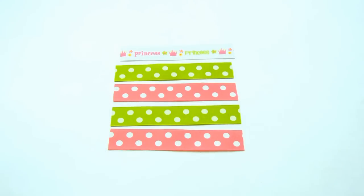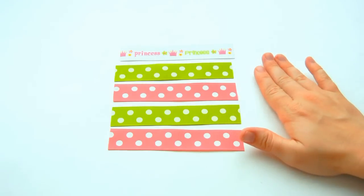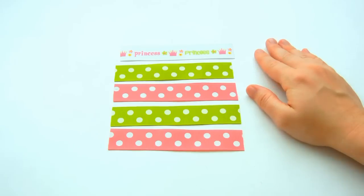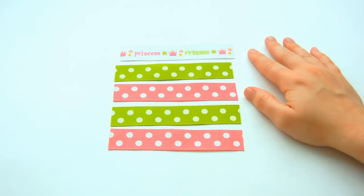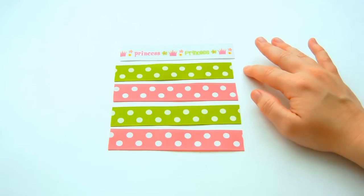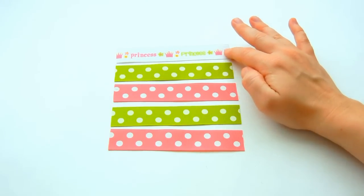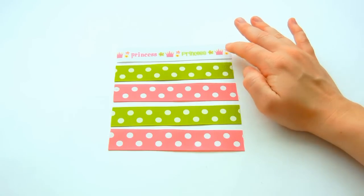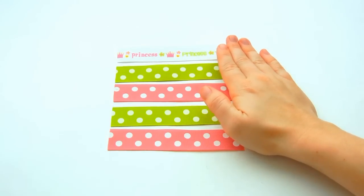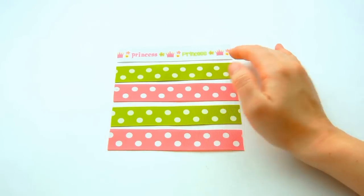The first step is choosing a ribbon. Here I have three different ribbons and they coordinate with my main ribbon. For this example, I am doing five strips. You're going to want to cut your ribbon strips to be about one to two inches bigger than your bow that you'll be stacking with it. These ones are going to be one inch larger than my bottom bow and two inches larger than my top bow. Go ahead and cut your ribbon strips and then we'll go to the next step.